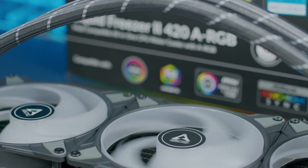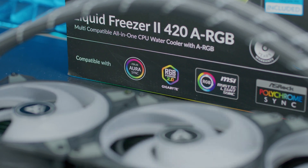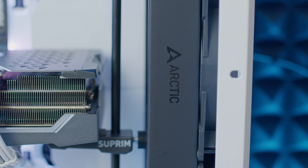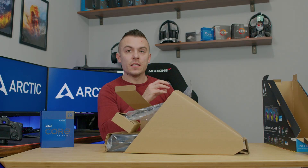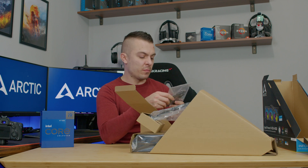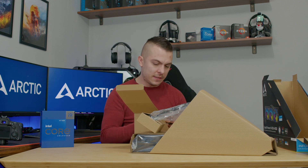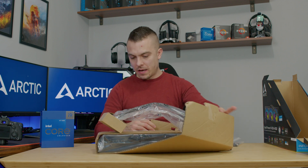The whole unit weighs just over two kilos and the radiator material is aluminium. In the box we have the Liquid Freezer 2 Intel LGA 1700 upgrade kit, the backplate for LGA 1200 — it uses the stock backplate from AMD motherboards — plus all the standoff screws, plates, and locking nuts you need. That's everything from the box.